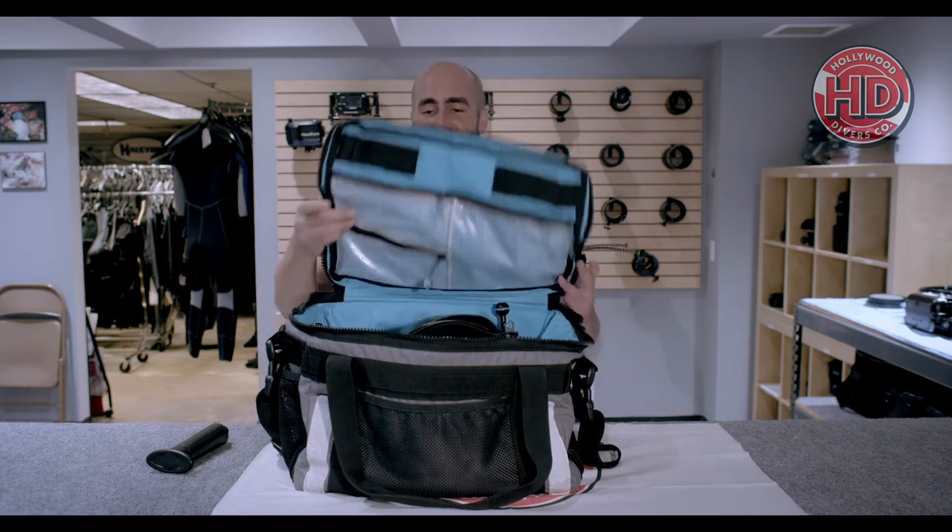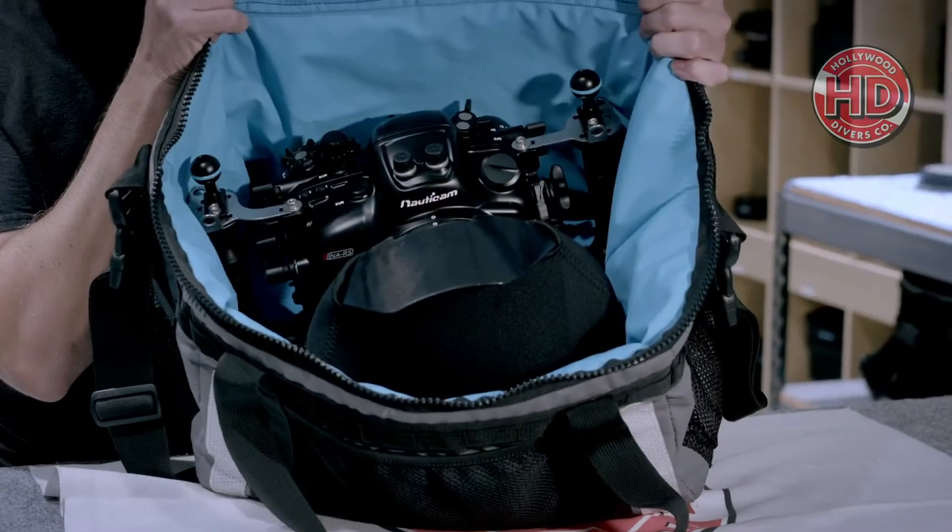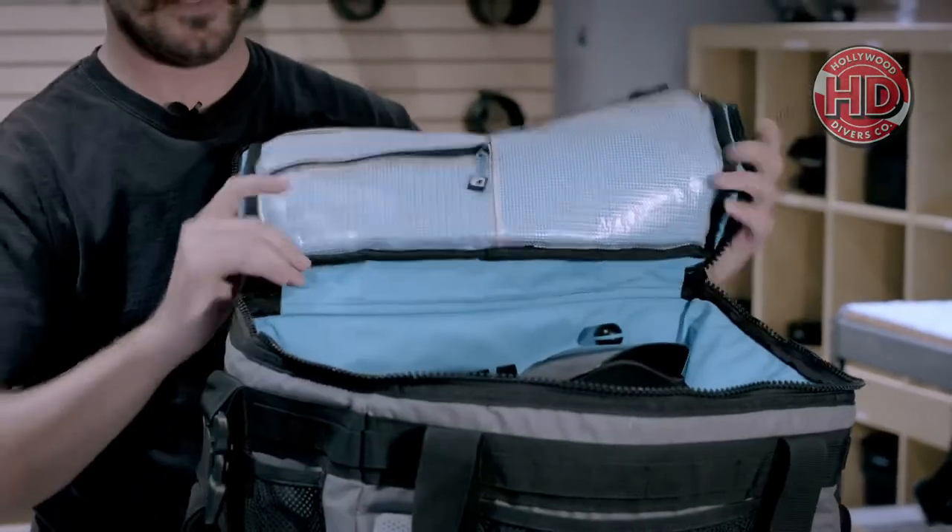We love these bags. They really protect your gear. You can fit your camera, lights, and everything else you might need in one of these. Look at all that space. These things are fantastic.